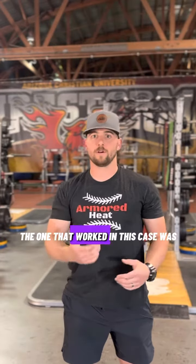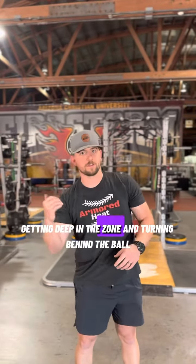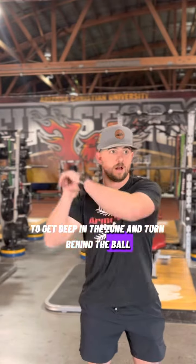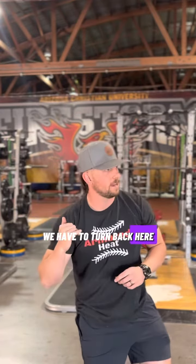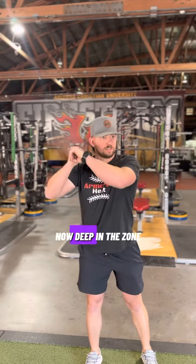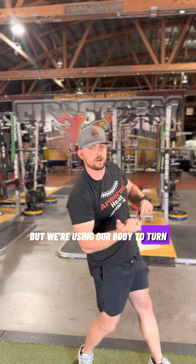What we've got to think about is finding a cue that brings everything together — it's more big picture. The one that worked in this case was getting deep in the zone and turning behind the ball. What that accomplishes is: to get deep in the zone and turn behind the ball, we have to pull this down and turn back here. But now instead of just thinking about the hands, we're deep in the zone, back behind the ball, turning — and we're using our body to turn, while our hands are doing what we were just working on.